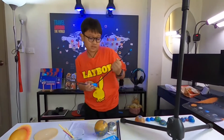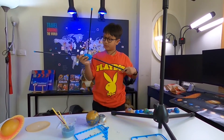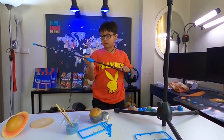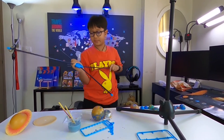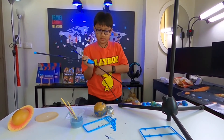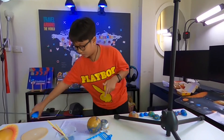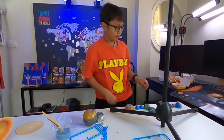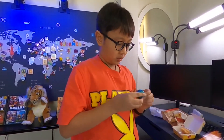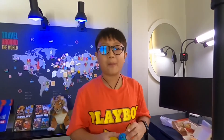Now it's time for the hanging. You put it like this — connect these together. The paint is already dry, very dry.